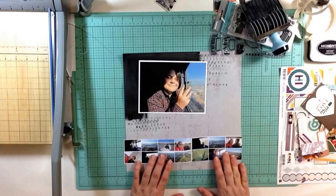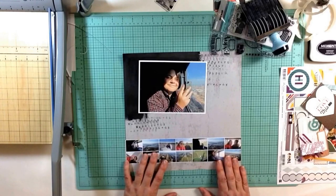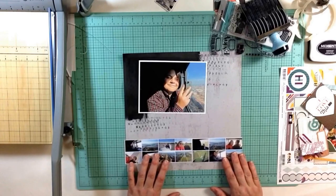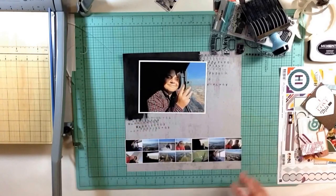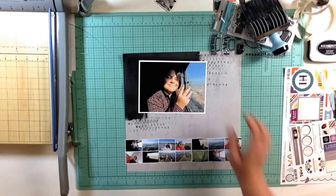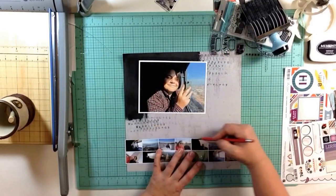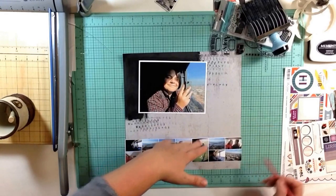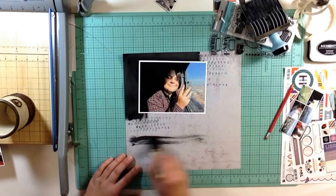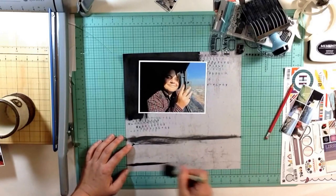I feel like I don't want to use the black underneath here, but I could see doing something like a strip of washi. Well, I lied — let's just do that down here. So we got this line, this line. This is going to be not much — oops, I'm going to get that on my mat.